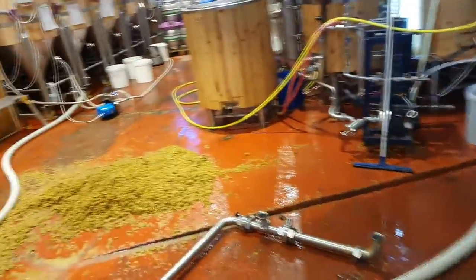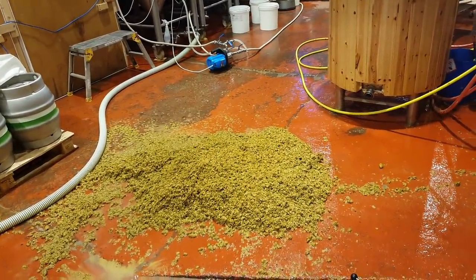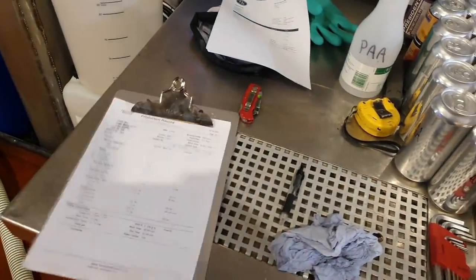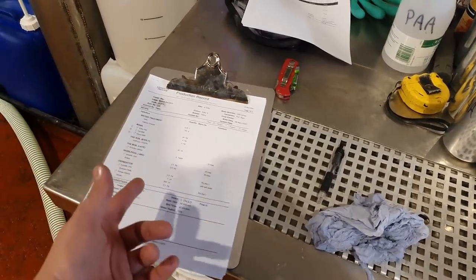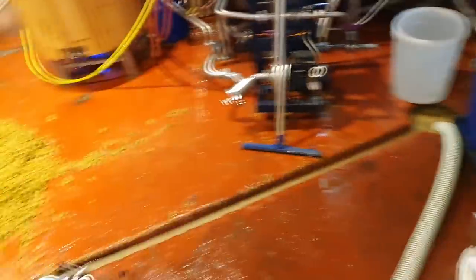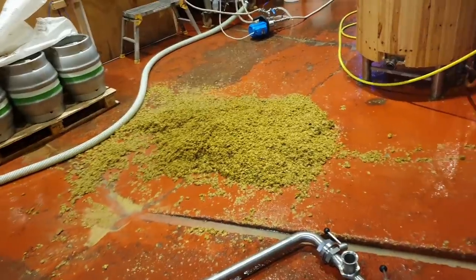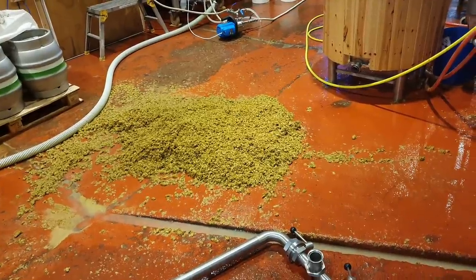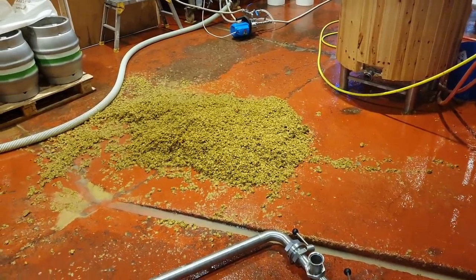Fortunately I believe both the Citra and El Dorado are in pellet - it's just the Amarillo and the Galaxy that I've got in leaf. So I'm going to probably brew this twice if it comes out nice, just to use these up. Or I might do a variation with just Galaxy on its own and maybe just Amarillo. But now I've got all these hops in leaf, I want to use them fresh before they go out of date.